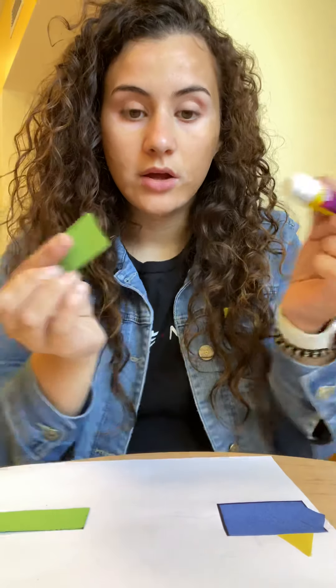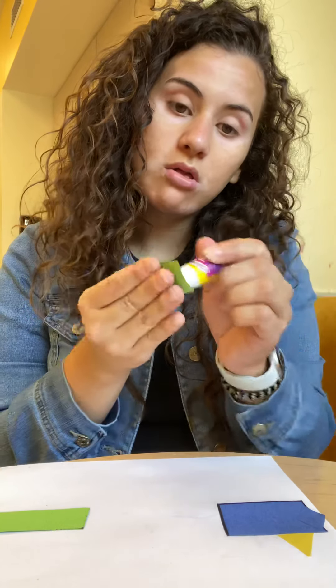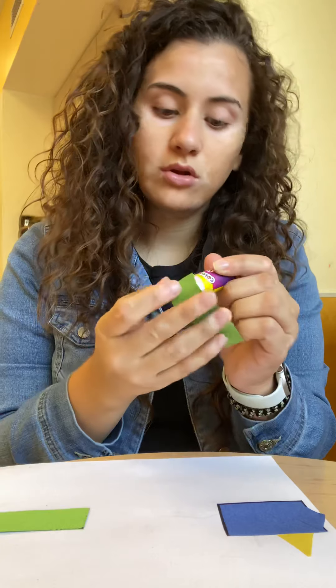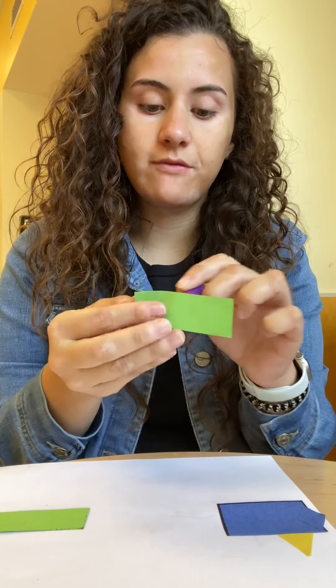So then we're going to get our medium size rectangles and we're going to put them right behind that big rectangle like this. You're going to get your glue and put glue all over the paper.